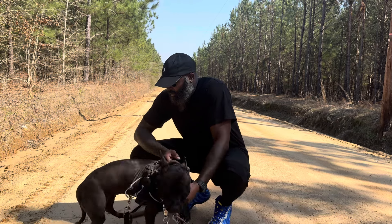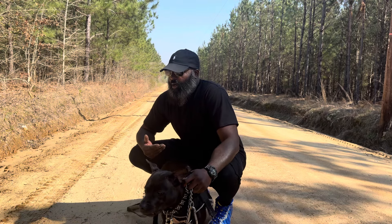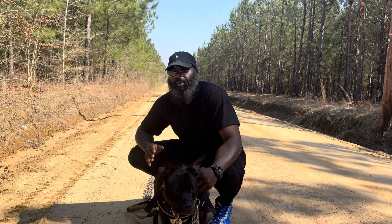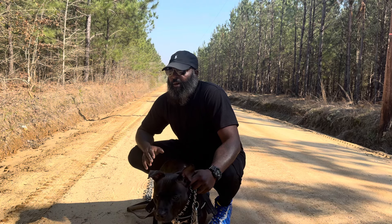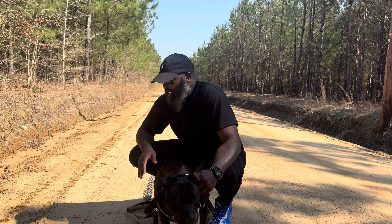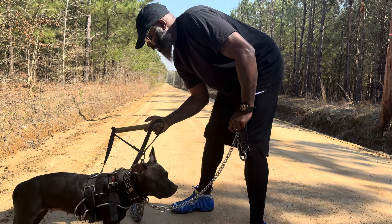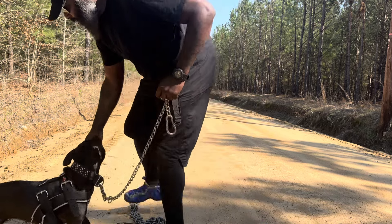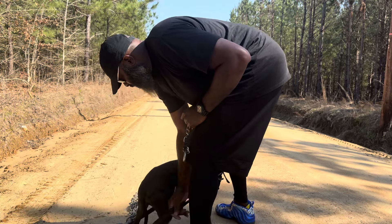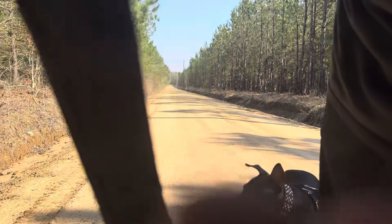What I like to do is get them started with something light. She is 49 pounds and I usually like to run at least half their body weight. The chains I run are about 20 pounds a piece, so I'm running one. I got my tracer — for guys that don't know, that's the tracer. I got everything, we're ready to go. Make sure you get all your stretches out, make sure the dog is good and emptied out, and you can proceed.